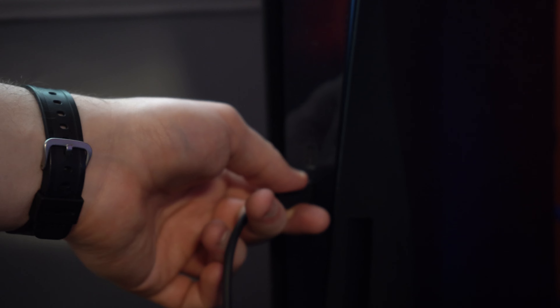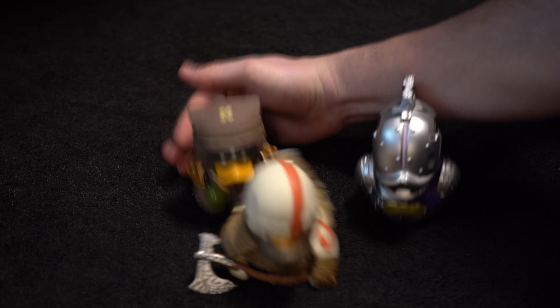You'll want to start by pumping power into your headset by plugging it into your PS5 with a USB-C cable. Once that's done, get yourself into either a spacious standing position or comfortable seated position and ensure that any clutter has been cleared.